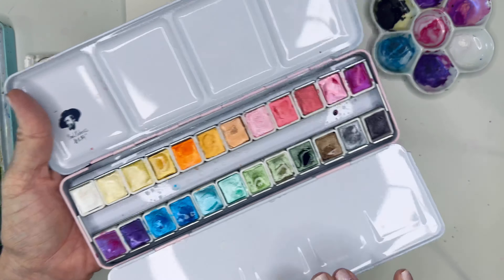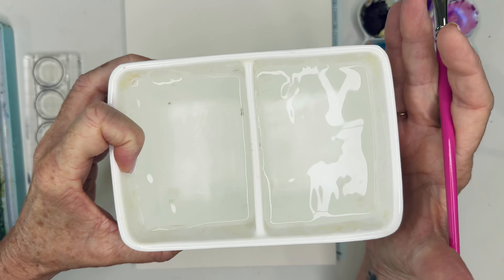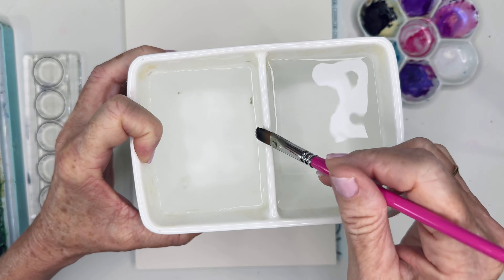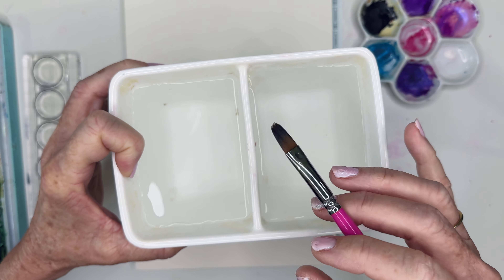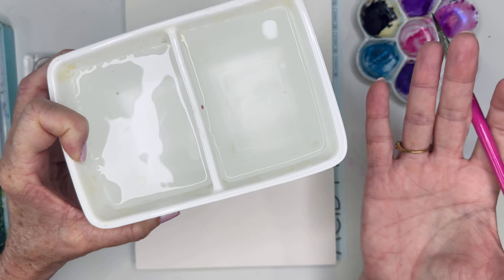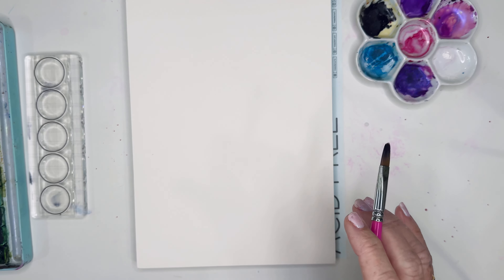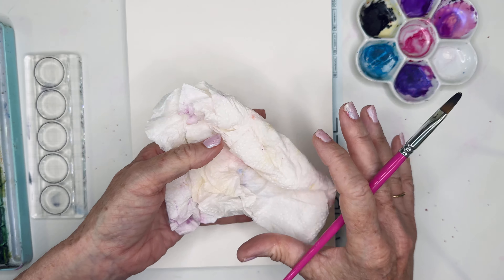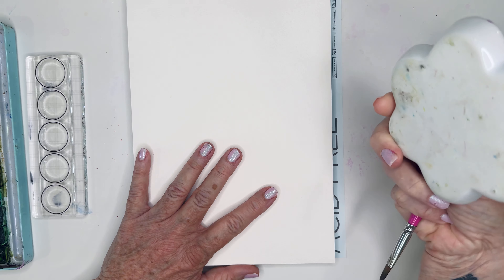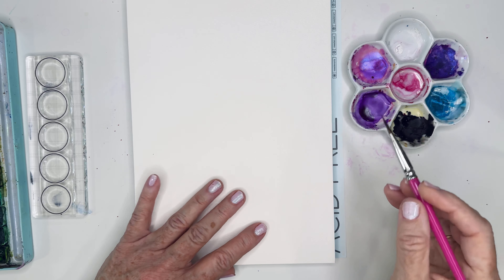I might throw in a few metallics — I've got the Paul Rubens sitting on my desk. I've got my Meetan water wells: one to wash, one to rinse. I love these because there's no way you could dump them over, and they're pretty — nice white ceramic, heavy duty. I've got a paper towel for dabbing. I'm a constant dabber with my brush. And I've got my little palette — I travel with this one a lot, and it had purple in it, which is the color I'm using.